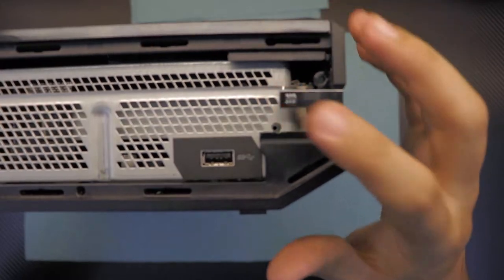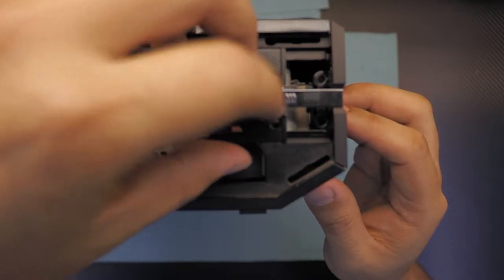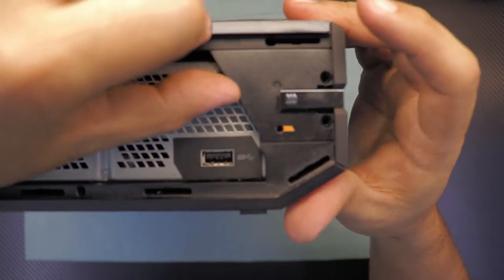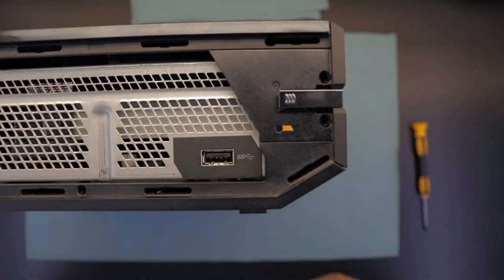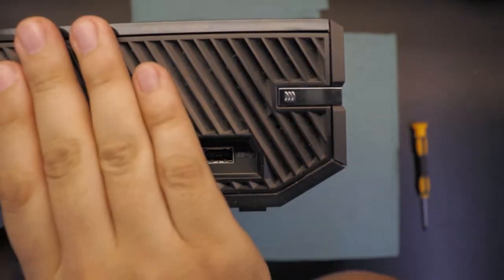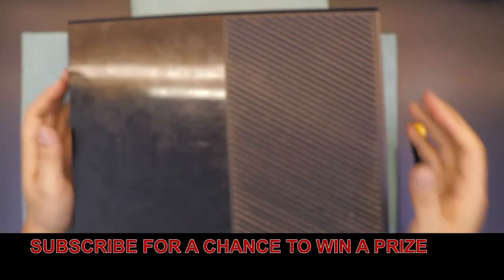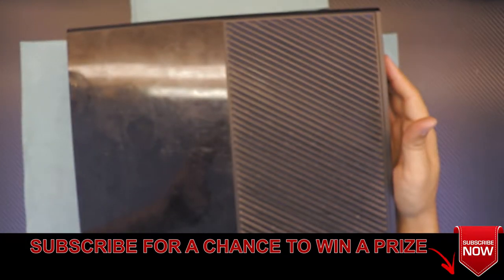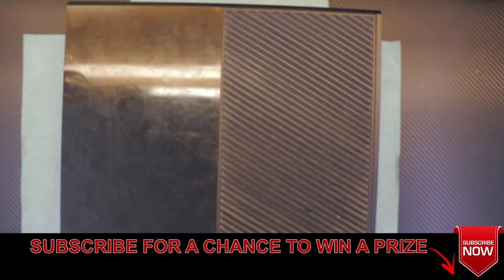Flip it over to the side where the USB is. Grab the side cover and slide it down right underneath. Then grab the outer cover and just press it on top. And that's all about it! I hope you guys liked this video — if you did, give it a thumbs up. If you have any comments or questions just ask, please subscribe — it motivates me to make more videos and take requests. I'll see you guys in the next video.